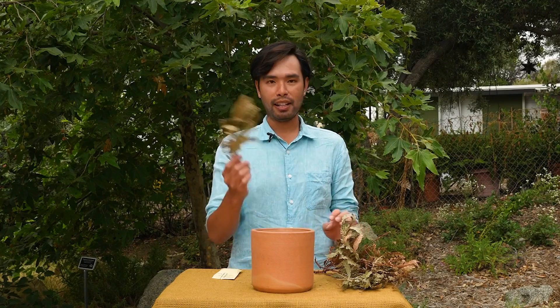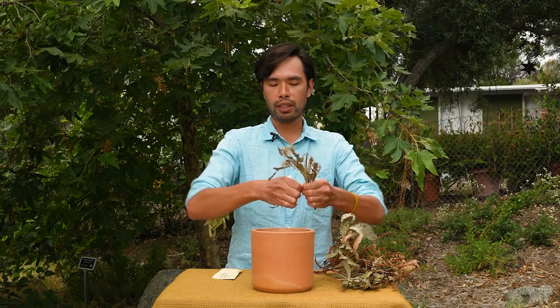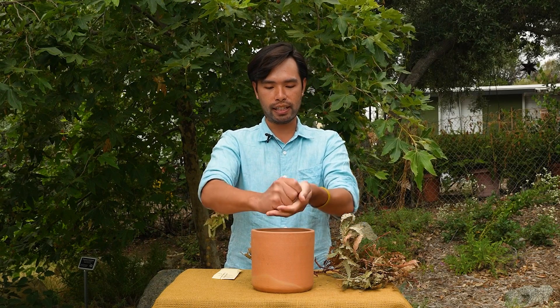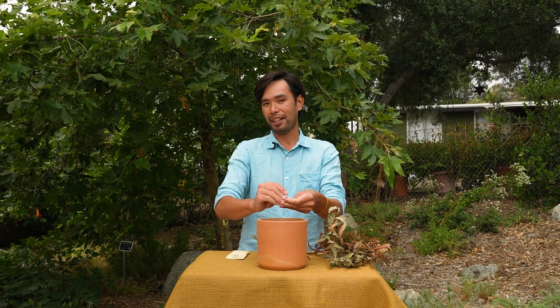Now the fun part — find some dried plant material. The softer the better; nothing too thick, woody, or too big. Begin crushing and pulverizing it and really laying it on top of the soil surface. Then we're going to light it on fire.